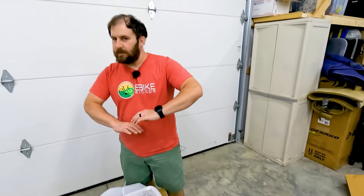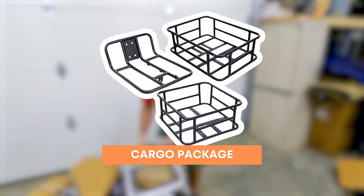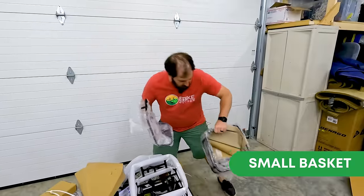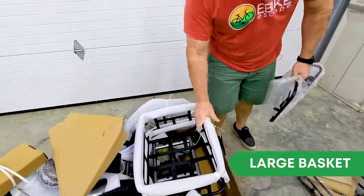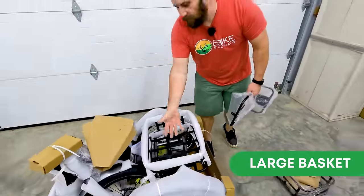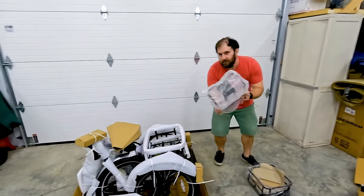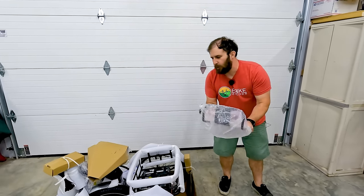Also included with all pre-orders, you get the accessory package: a front rack, a small basket, and already installed in the back is the big basket. This big basket can be mounted on the front, but they have it pre-installed in the rear for you. There's a little bit of assembly to install the rack, and we're going to test folding it with the racks on, as there can sometimes be interference issues.